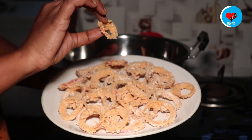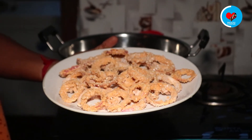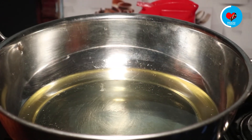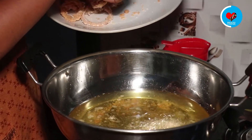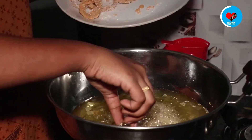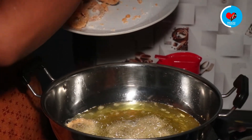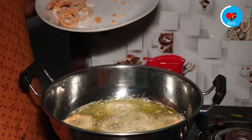We will fry them in a very good way. I will cook them in a small bowl. This is not the best thing to fry, but it's also a good thing to fry.